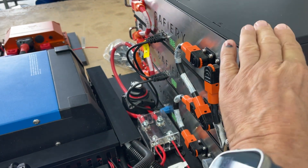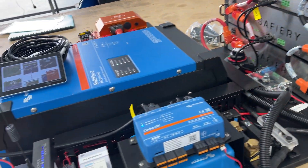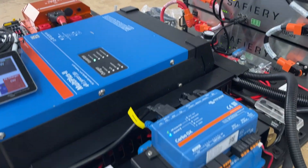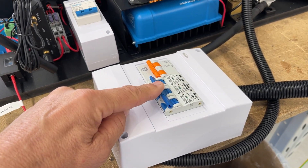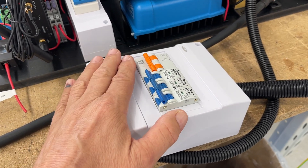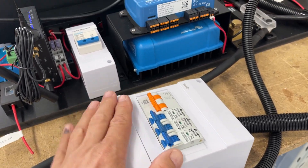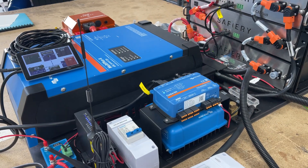We've got here the equivalent of 600 amp hours of lithium at 12 volt, a 3000 watt inverter, and the RCBOs here that we've got set up will be hooked up to the existing power distribution panel — it's just sitting loose at the moment — and away it goes.